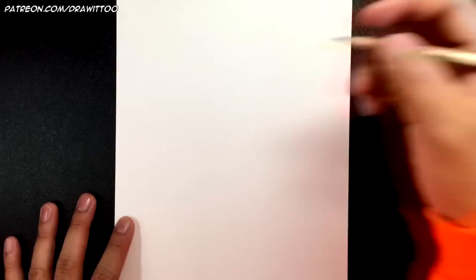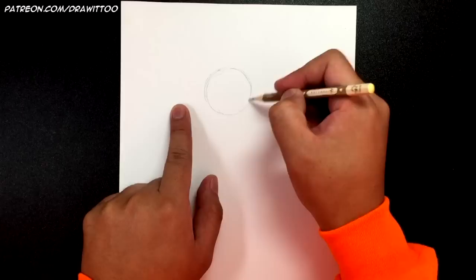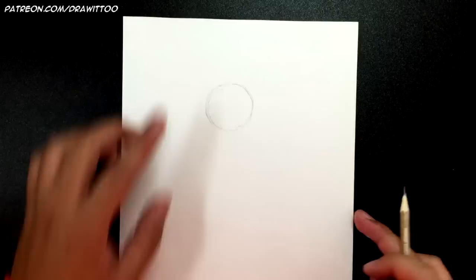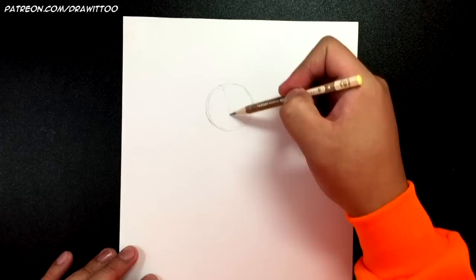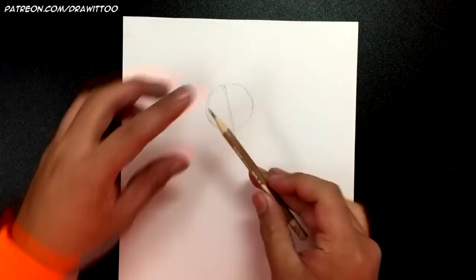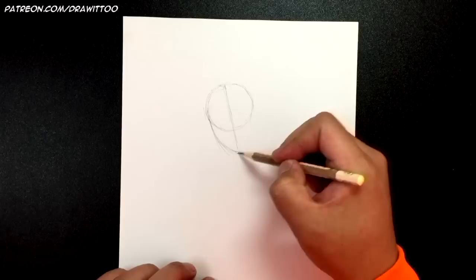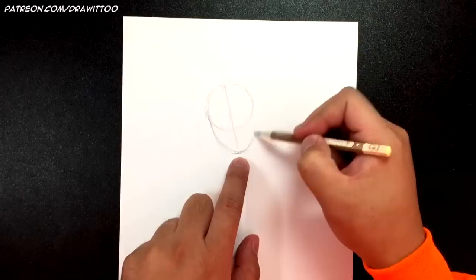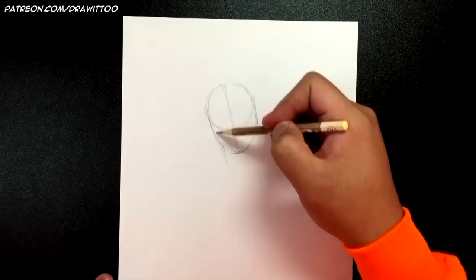I've got my paper in portrait mode, but it doesn't really matter which way you do it. We're going to start with Michael Myers' head — draw a circle right around the center, maybe a little bit towards the top of the page. Now I'm going to draw a center line, and the head is going to be slightly slanted at an angle because we're going to have his head kind of tilted.